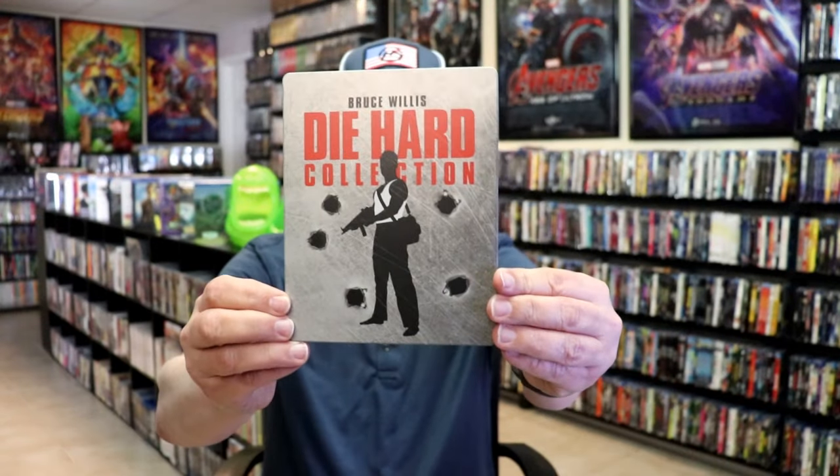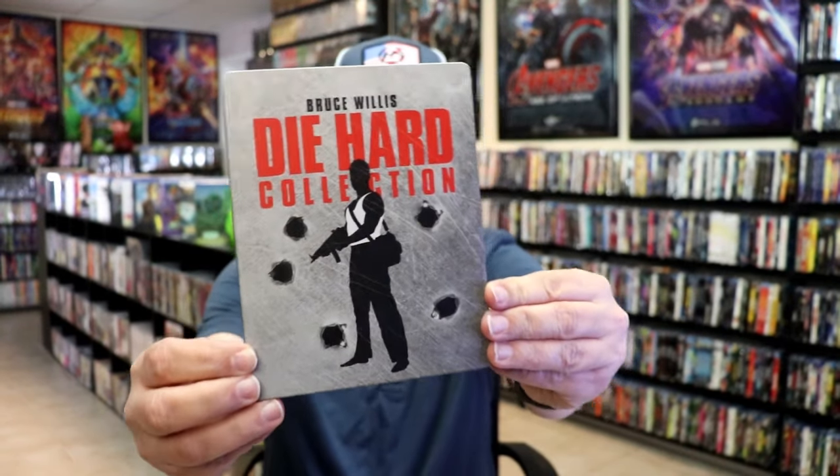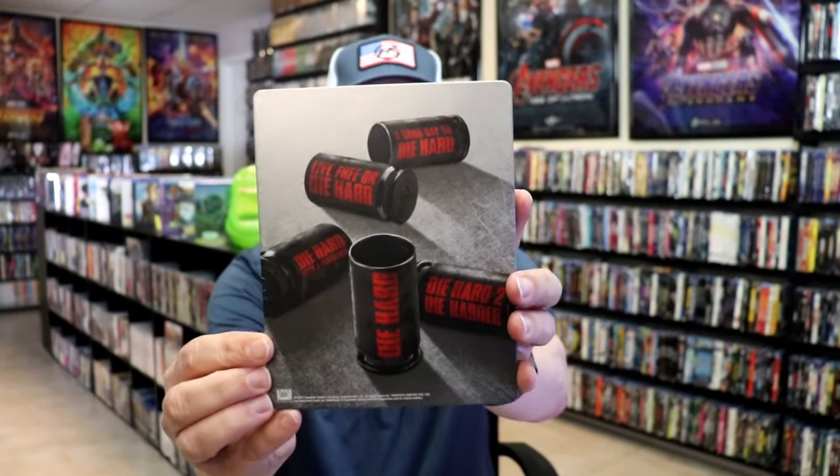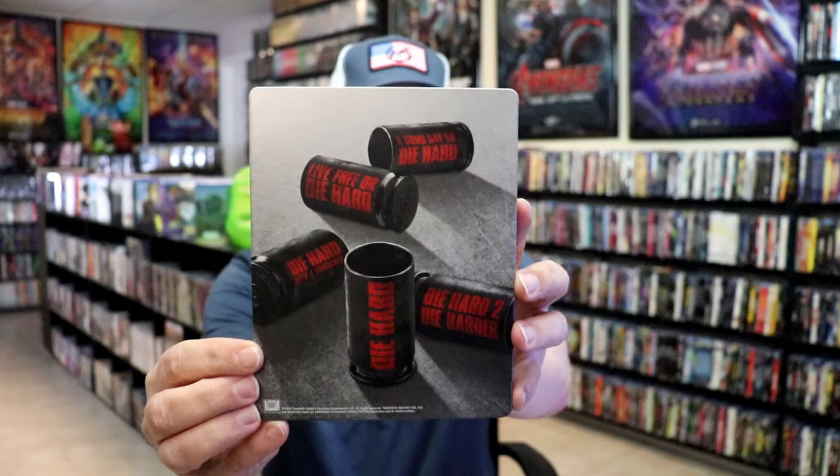I'm going to go ahead and remove this from the wrapper and take a close look at this Steelbook. We've got the wrapper off and the J-Card removed. Here's the front of the Steelbook — it is a matte finish, no embossing or debossing. And then here's the back. Great looking artwork. I do like the way that that looks.